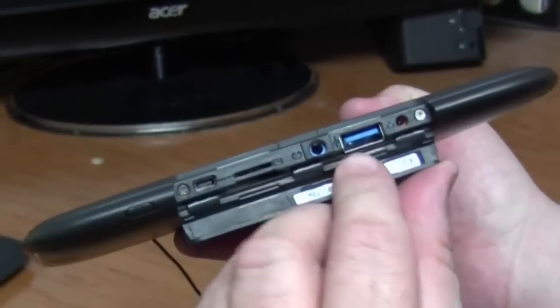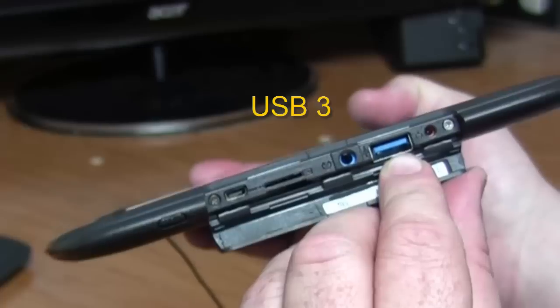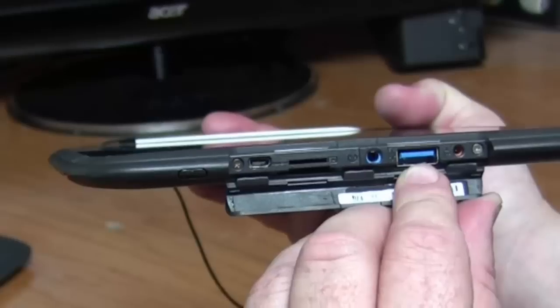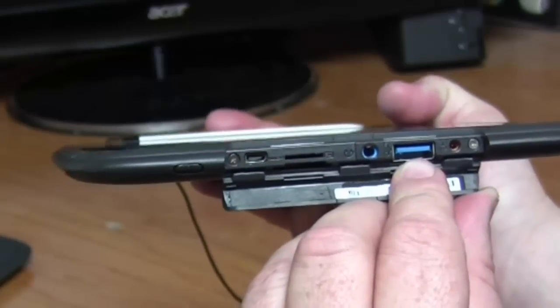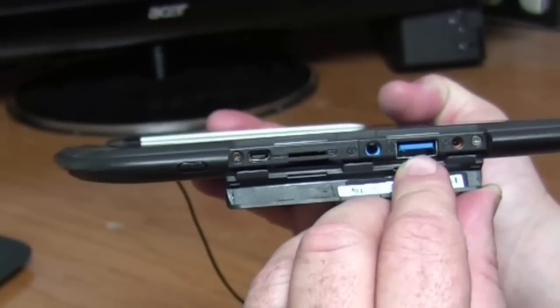Right next to that is a little blue one shaped like a rectangle — that's called USB. It's a very fast version of USB that can connect to high-speed devices, like if you own a printer at home, or if you want to scan something, or maybe talk to a digital camera.